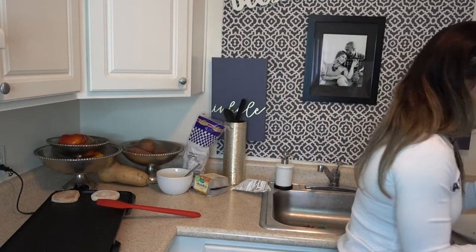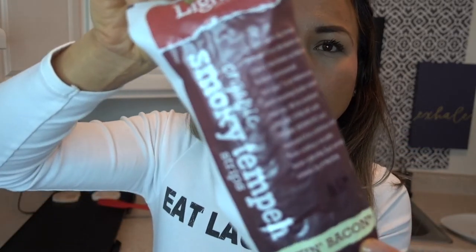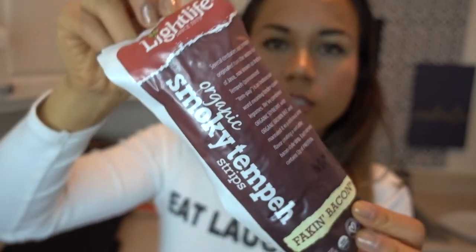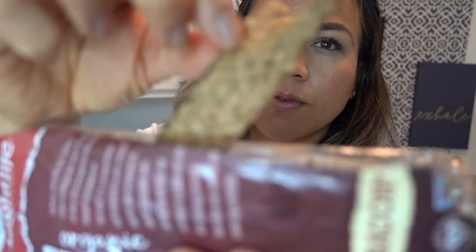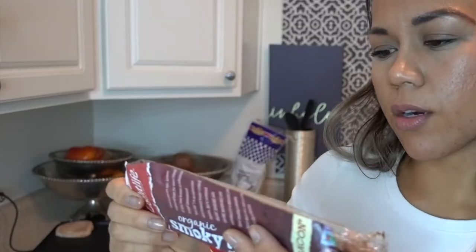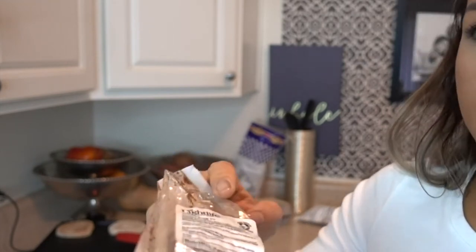I've got these amazing guys — it's called Light Life Smoky Tempeh. Tempeh, for those not familiar, is made of fermented soybeans, just cut up. Where tofu is ground, processed, and made smooth, tempeh is actual bits of soy — you can see those bits. It's freaking delicious. The macros: 4 slices, 5 grams of fat, 10 grams of carbs, and 12 grams of protein.